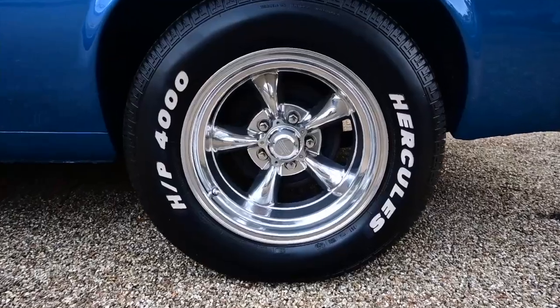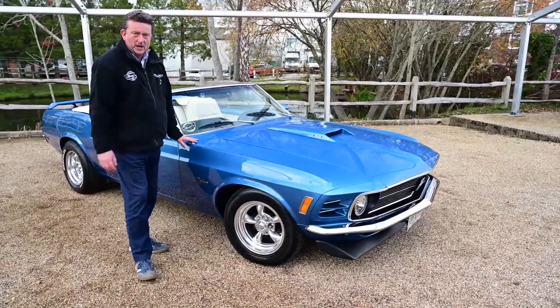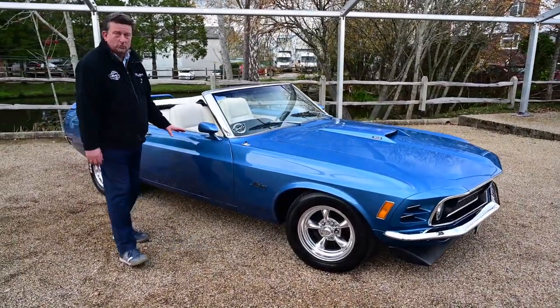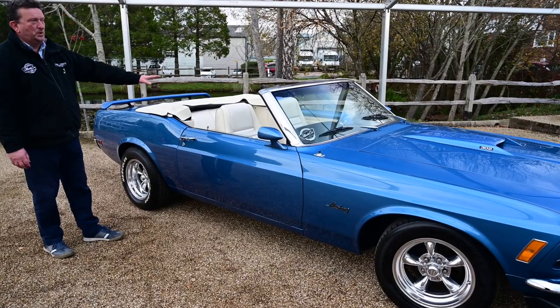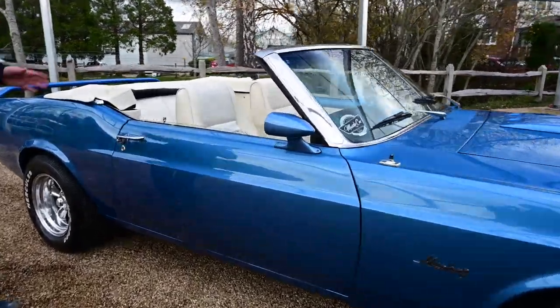It's also got American Racing chrome wheels on it, which really does help the attractiveness of this car. Another beautiful car — rust-free. If you look down the side of it, you can see it's all straight, all in beautiful condition. It looks great with the white interior as well. So you've got the chrome, you've got the blue, you've got the white interior.